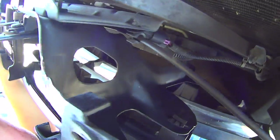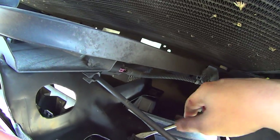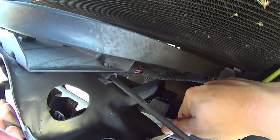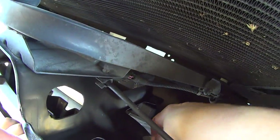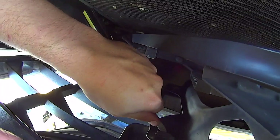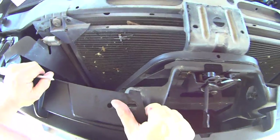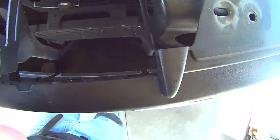Now you have to pop off these spring clips, and the way you remove them is by inserting a flat blade screwdriver in that little slot. Insert the screwdriver and pry down on the tab, and they just pull out. Sometimes you've got to pry it up on the bottom too. Just do that for the rest of these clips. There's four more along the bottom.